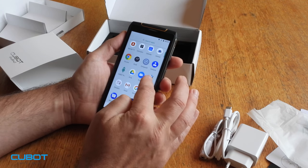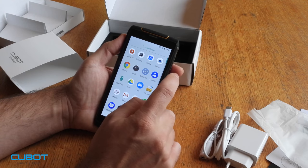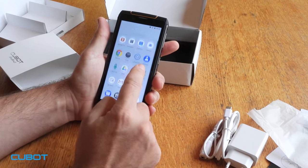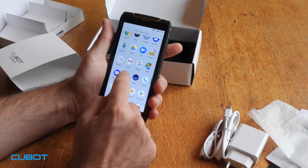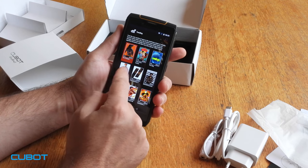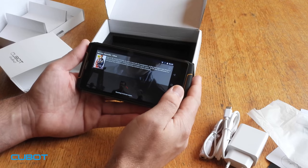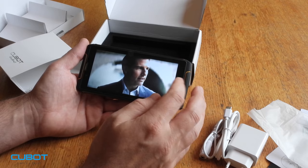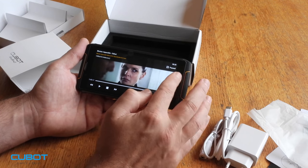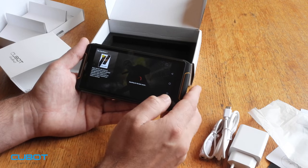I pre-installed two apps — I pre-installed APKPure, it's an alternative to the Google Play Store, and it works with no problems. I even pre-installed a movie app, so we're going to test and stream a movie to check how it works. We go to movies, go to trending, and pick one. I think people are going to like this phone, especially people who are traveling a lot. No problem, no problem with streaming — you can download your favorite app and watch movies when you're traveling. It works.